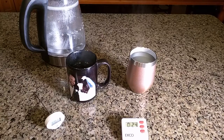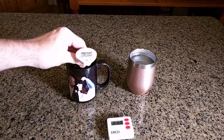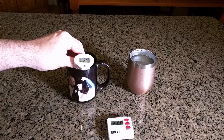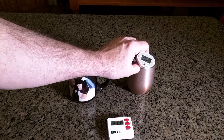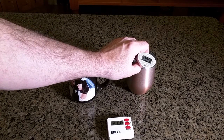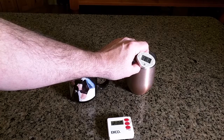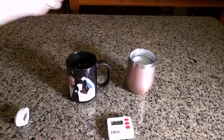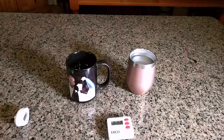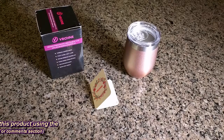It's been about two hours, so let's take a look at the temperatures. In the regular glass: 113 degrees Fahrenheit. In the tumbler — look at the difference — 138 degrees. That's about 25 degrees hotter in the tumbler. If I put my finger in there it's still hot, and this one is not, so obviously the tumbler is doing a good job keeping your drink nice and warm within two hours.